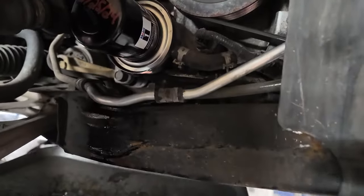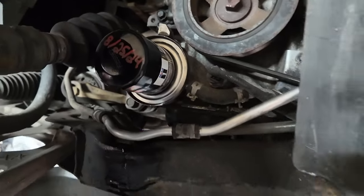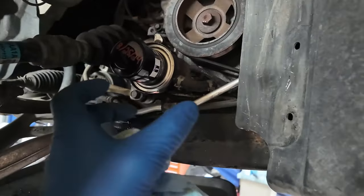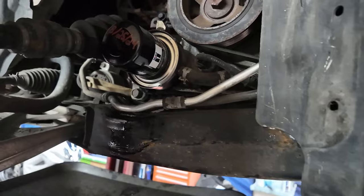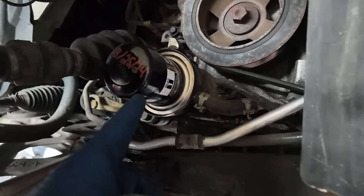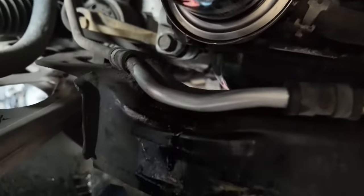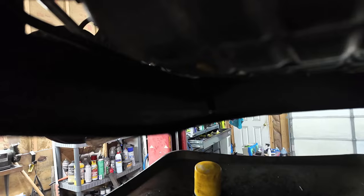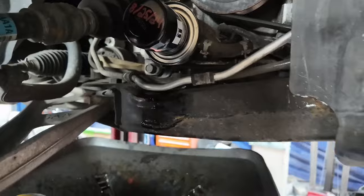You gotta love these afterthought oil filter placements - that housing could be put anywhere but they put it right there so when you take it out it runs all down over the frame, inner and outer. It's such a mess every time.